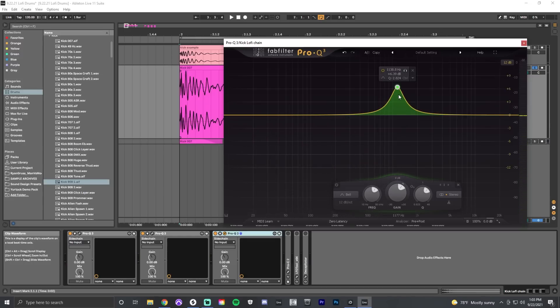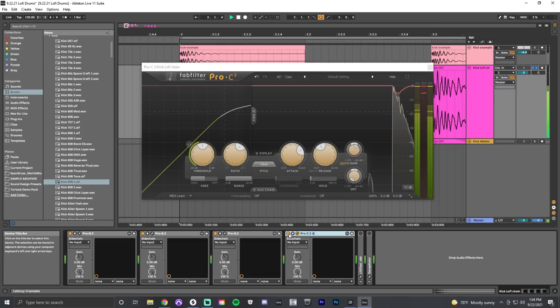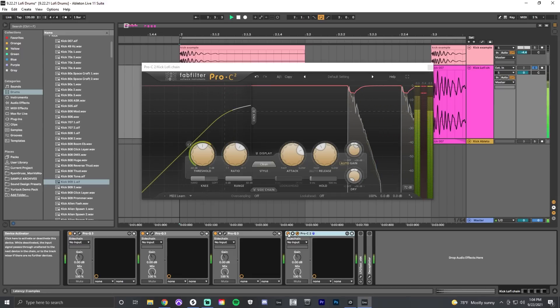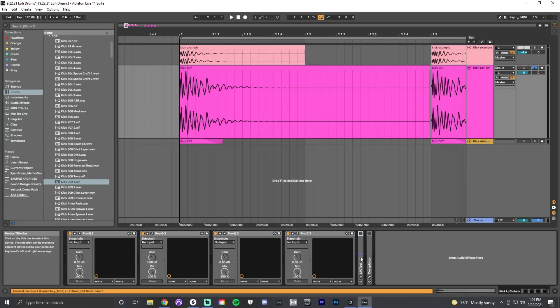Now we get into compression. With the compressor I'm using a slow attack, which allows me to compress the sound and focus the attack. You can see in the plugin the compressor at work, just focusing the attack more. A big part of the lo-fi kick sound is its shortness — we're taking away the frequencies, compressing it a little bit, and now we're going to make it a lot shorter.